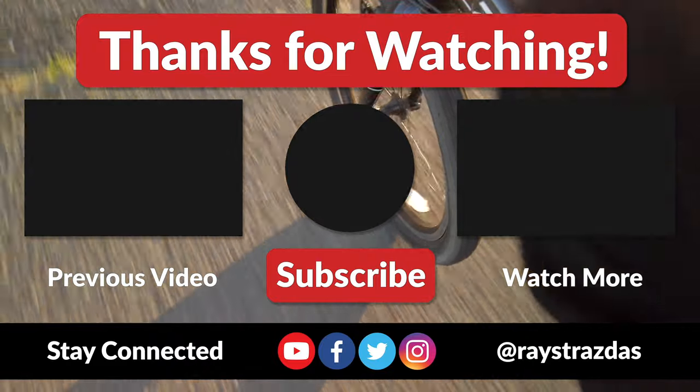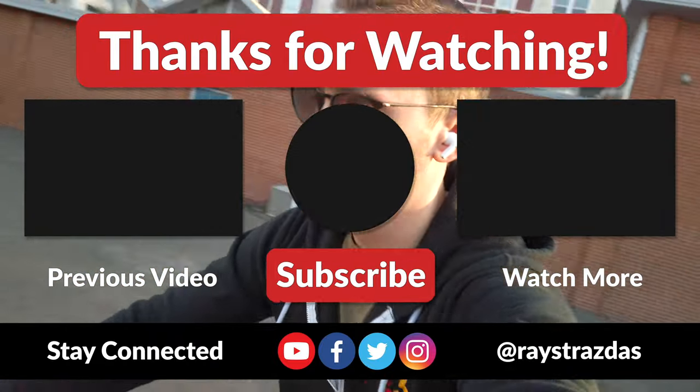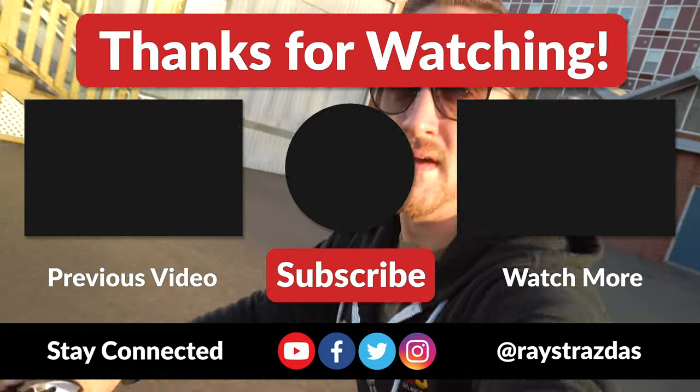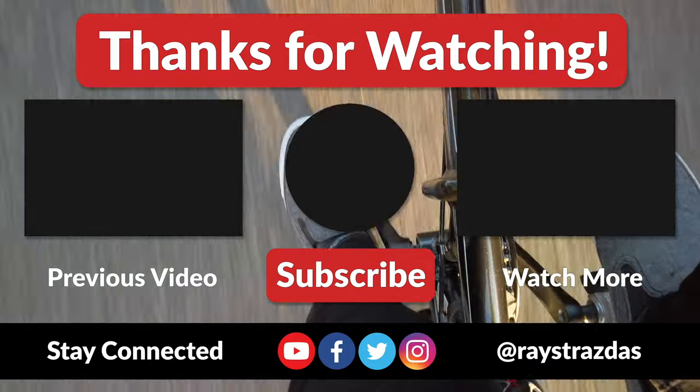That's about it for this video guys. I hope you enjoyed it and found it helpful. If you did, you know the drill — be sure to give it a thumbs up and hit that subscribe button because it always helps out the channel. Until the next one, I'll catch you guys later. Stay safe out there. Peace!